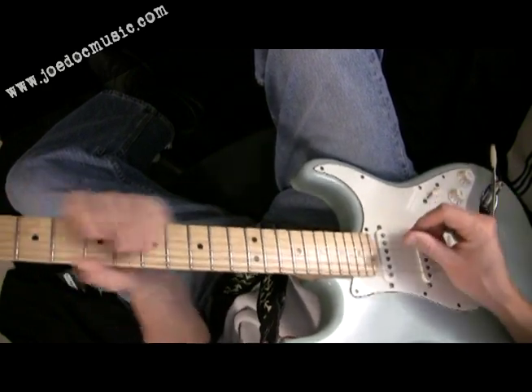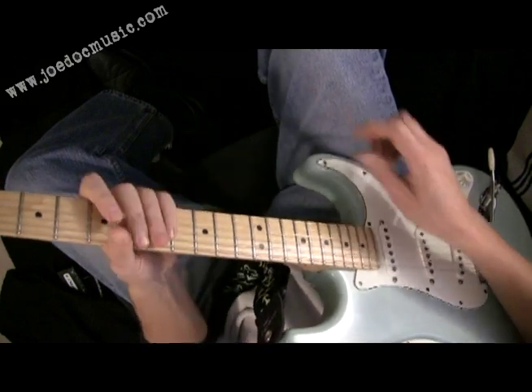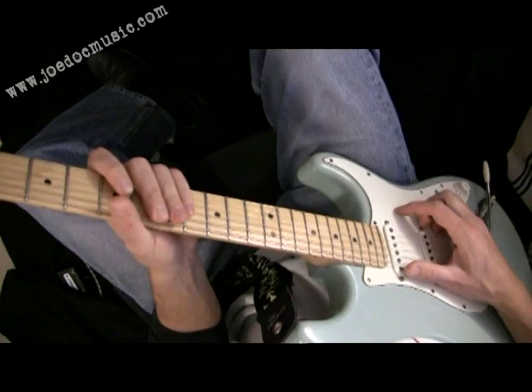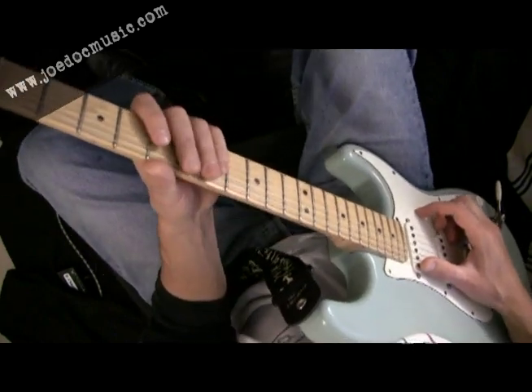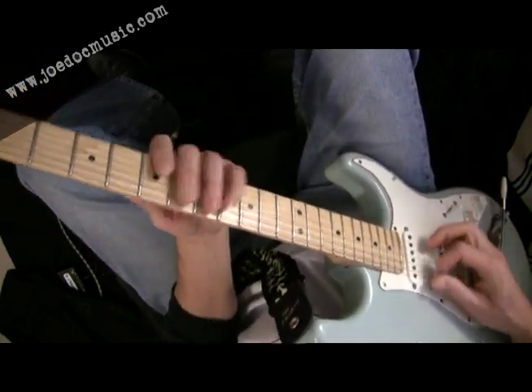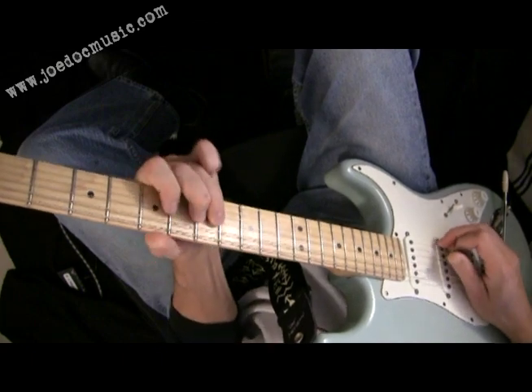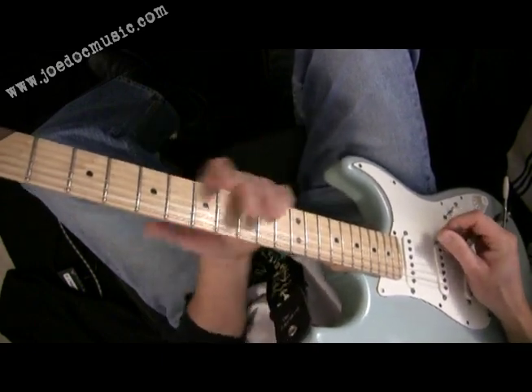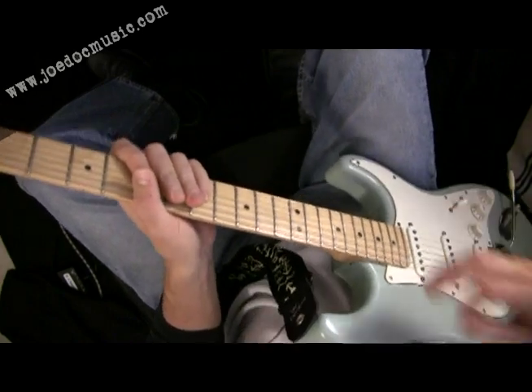That's another good example of how getting to that third really makes that work. Now, you don't want to do that all the time because if you're just hammering on the third over every chord change, it can get a little bit boring. In that case, just playing some straight up licks that end on the root or something once in a while can bring some variety into that.